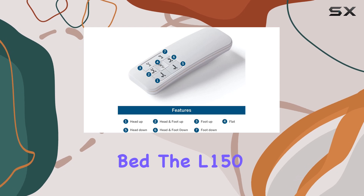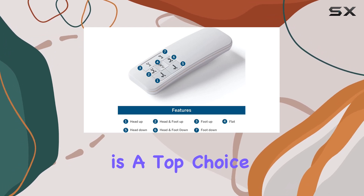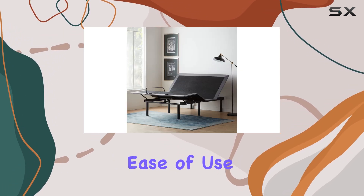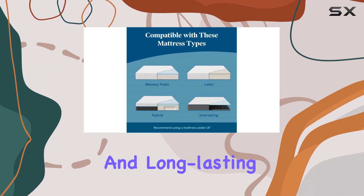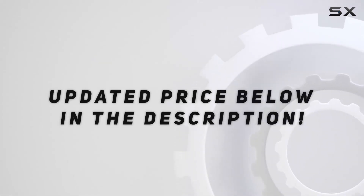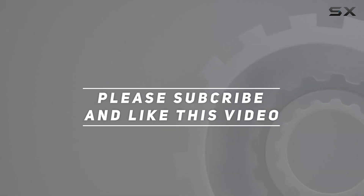Whether you're looking to relax, work, or simply enjoy the comfort of an adjustable bed, the L-150 is a top choice. Its durability, ease of use, and compatibility make it a reliable and long-lasting investment for your bedroom. Check out the video description for an updated price, and thank you for watching.